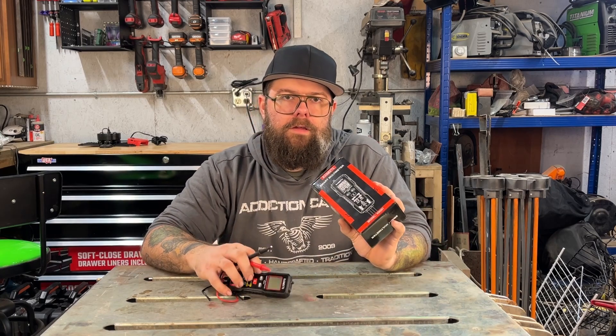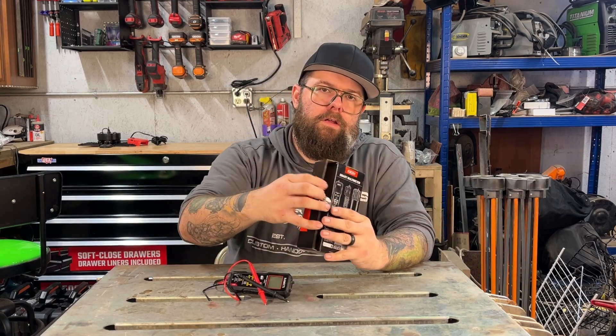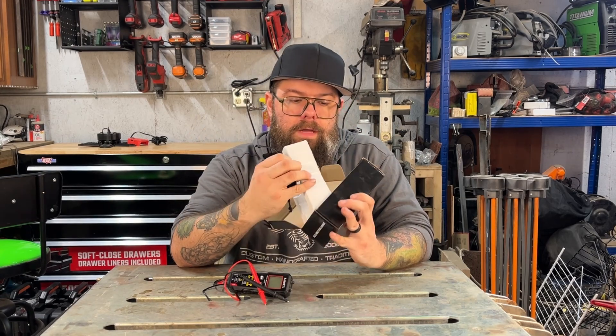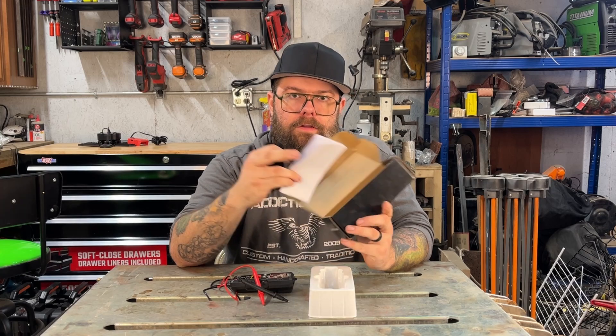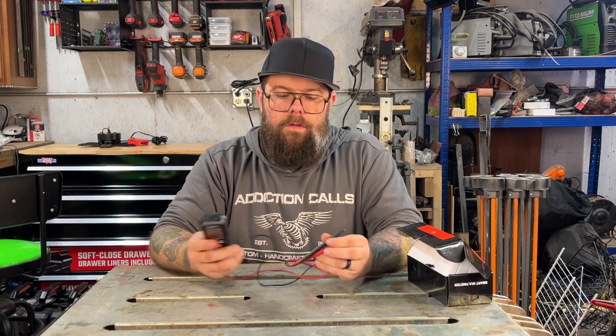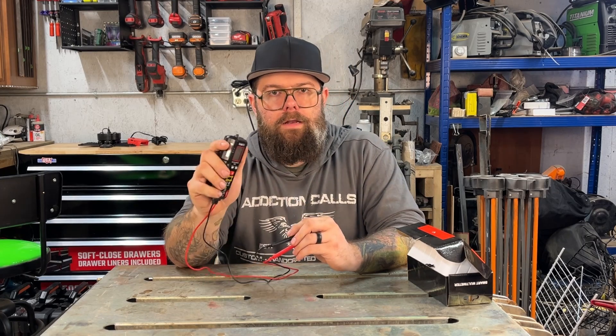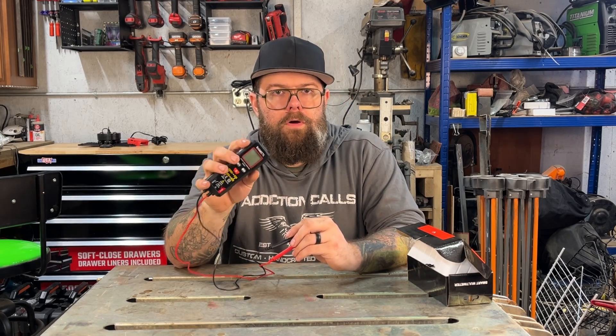In the box you're going to get the unit itself. Underneath the tray will be a pouch as well as the instruction manual and batteries. The batteries are already in the unit. The unit itself is very compact — just big enough to fit your hand nicely without being too small.